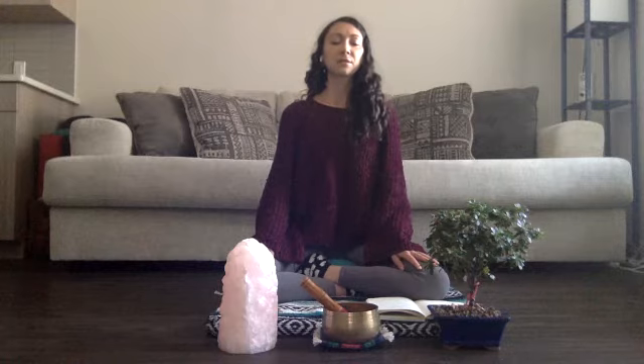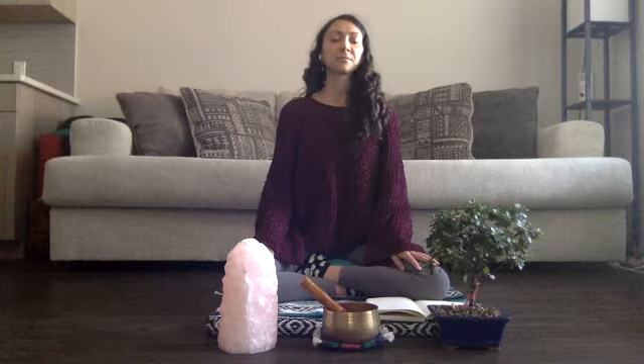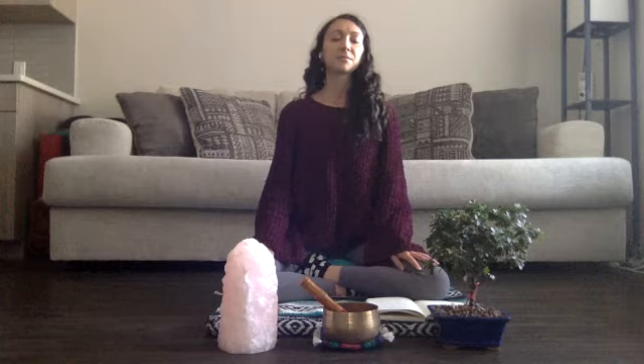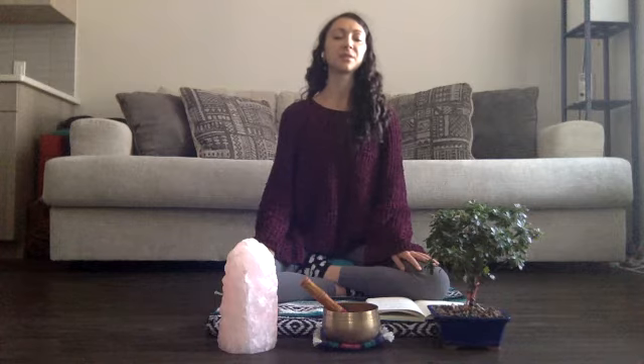Whether it's low, if it's deep — no judgment, just noticing. Noticing what it feels like to breathe into different parts of the body. Noticing if some parts feel more tight, more tense, and perhaps directing your breath to those parts to open up some of that space.